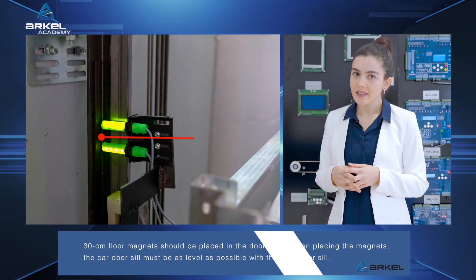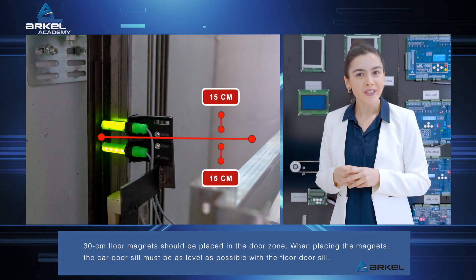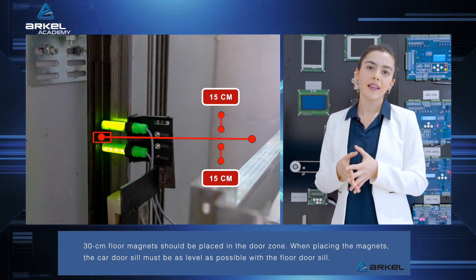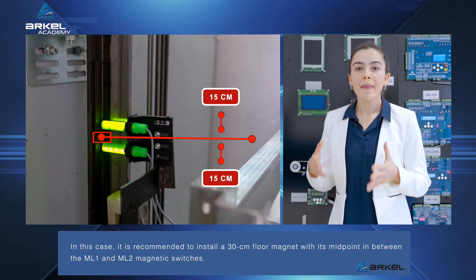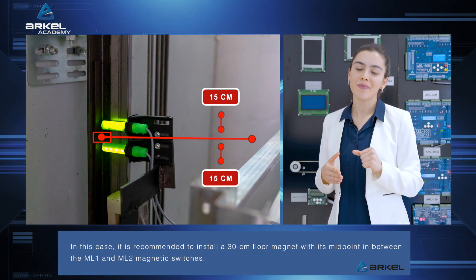30cm floor magnets should be placed in the door zone. When placing the magnets, the car door sill must be as level as possible with the floor door sill. In this case, it is recommended to install a 30cm floor magnet with its midpoint in between the ML1 and ML2 magnetic switches.